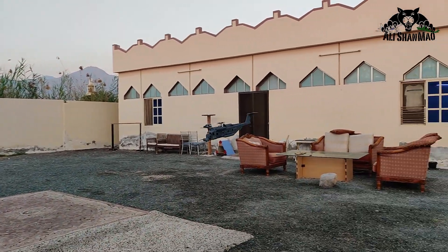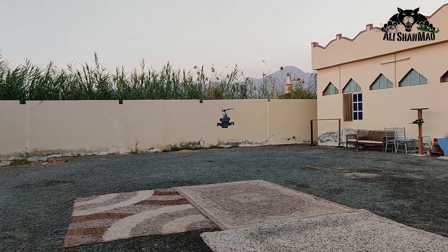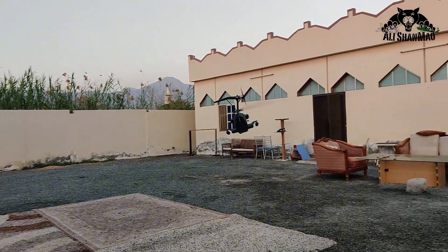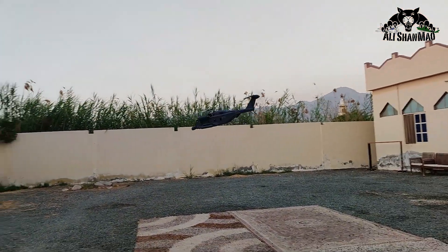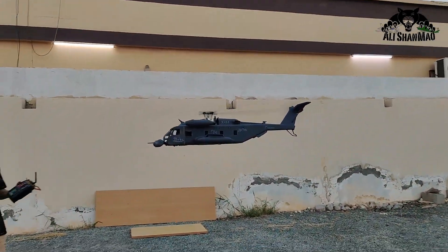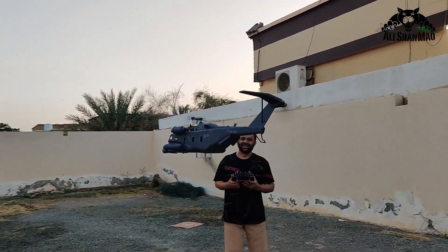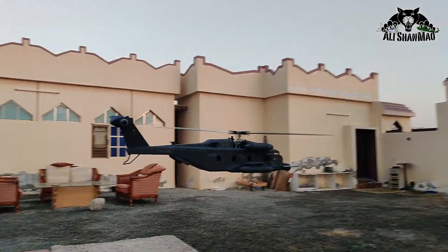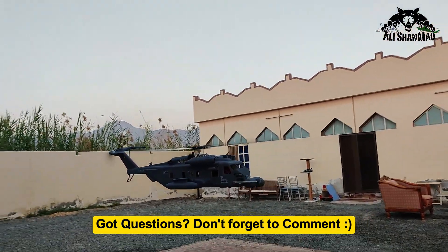Beautiful, man — Mashallah, beautiful, Mashallah. More than a month's work, more than a month's work. Beautiful, beautiful.